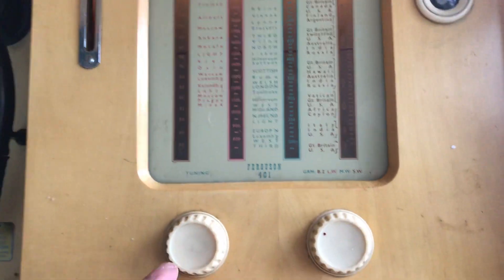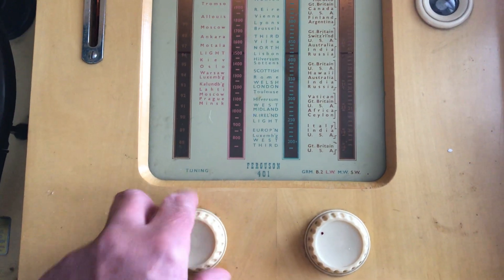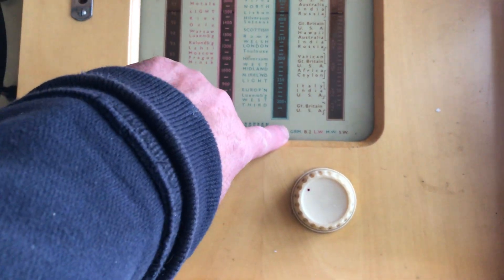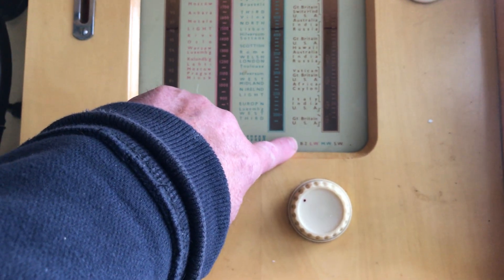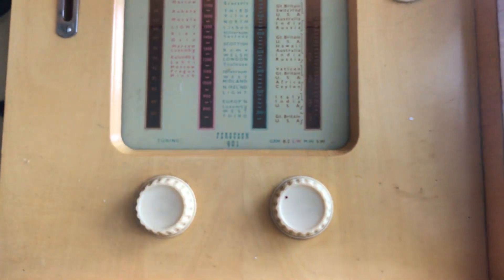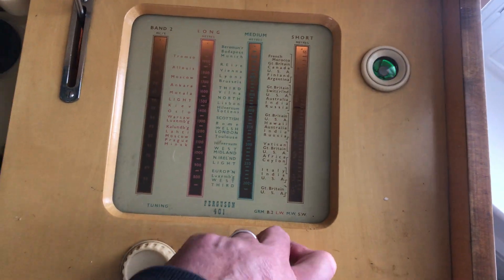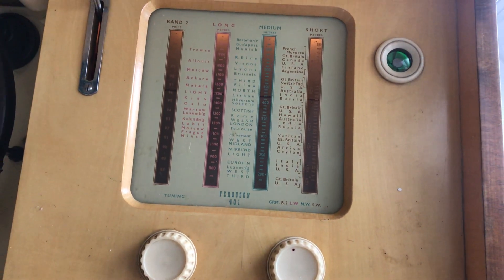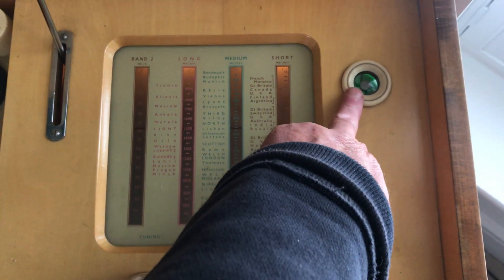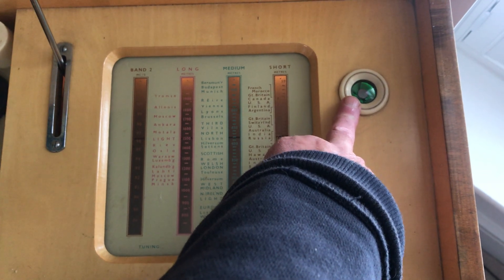Down here you have the tuning for the radio and four band controls: gramophone, Band 2 (VHF or FM), long wave, medium wave, and short wave. Put it on to FM or Band 2 and you also see what's called a magic eye switches on, and that shows you how strong the signal is.